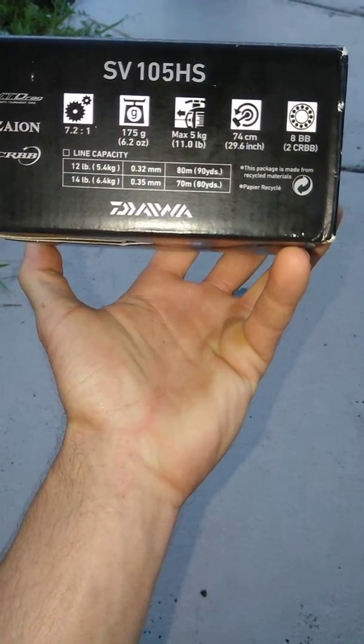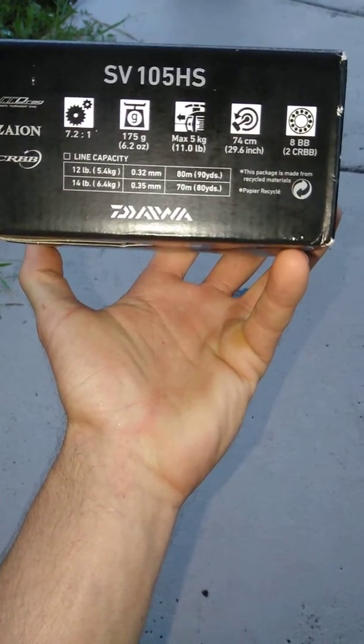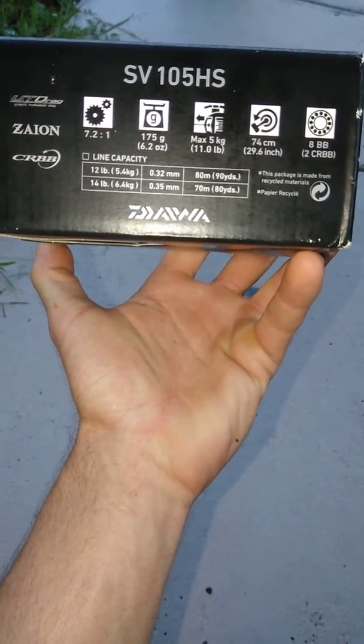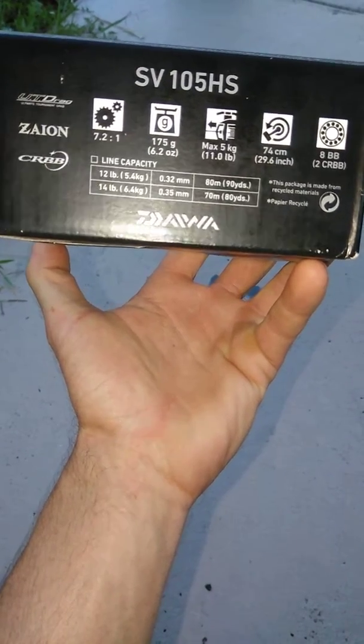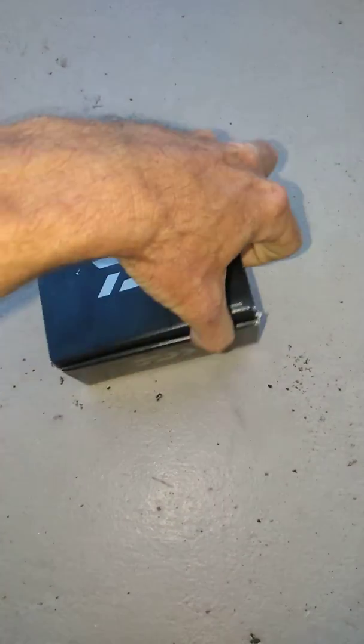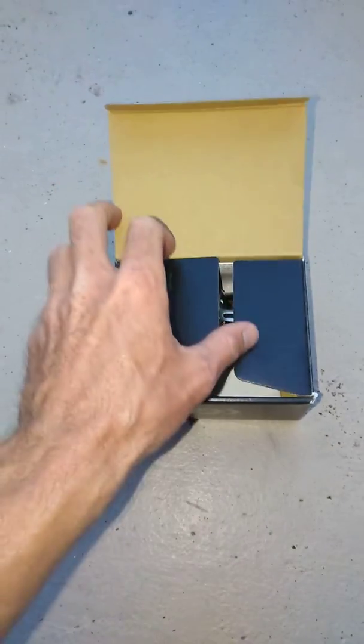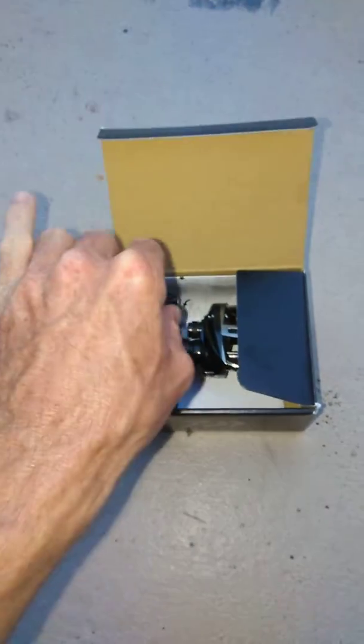She's got a max drag of 11 pounds, she's got eight ball bearings, and I'm pretty sure she's gonna be smooth as all hell. It's the SV105 HS — it's supposed to be made for casting really light baits. That's what it says, what I was told when I purchased it, it was in the description.